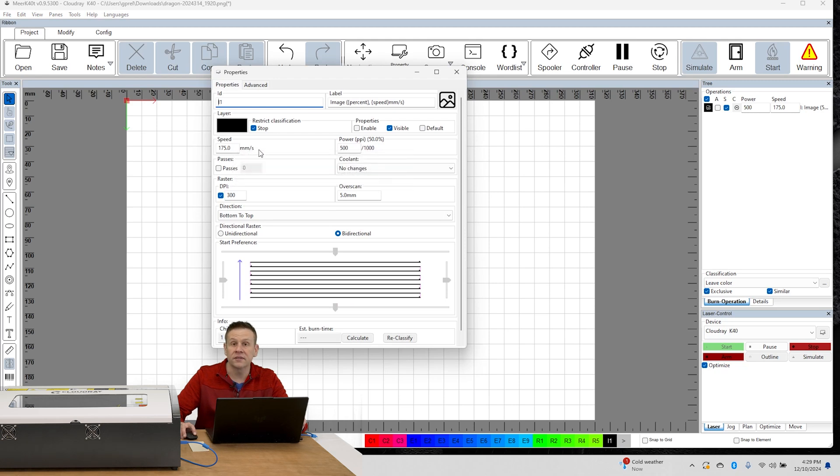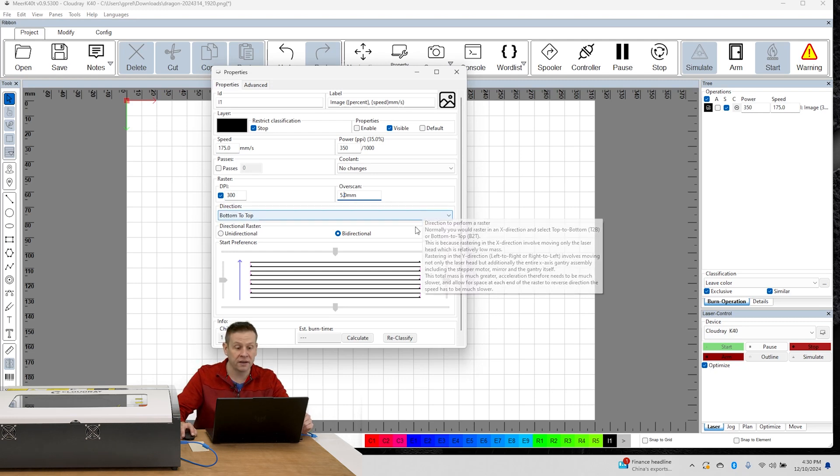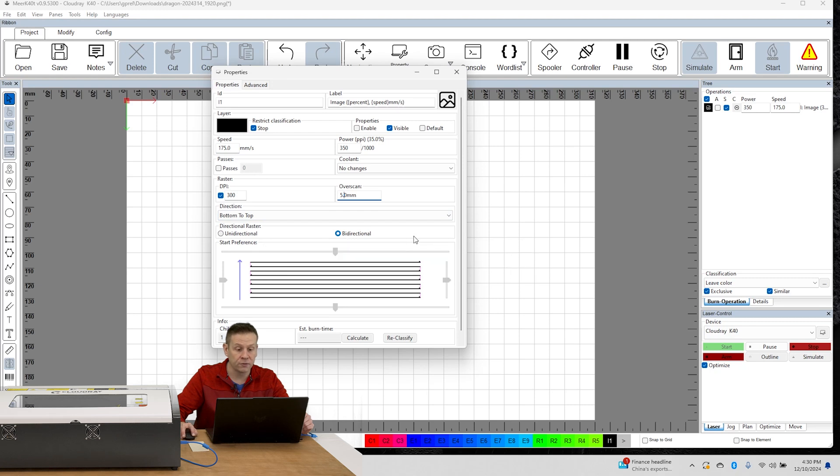The speed is set at 175 millimeters per second, and the power we're going to be setting within the software and not from the control panel — that's why we saw the control panel set at 99 percent, essentially 100 percent. The power scaling is per thousand, so if I want to run at 50 percent I would enter 500, but I think I actually want to run at about 35 percent — entering 350. It'll tell me the actual power percentage. The DPI is at 300, which is great. For overscan I like to have 5 millimeters, and I can do bi-directional or uni-directional for the engraving direction.